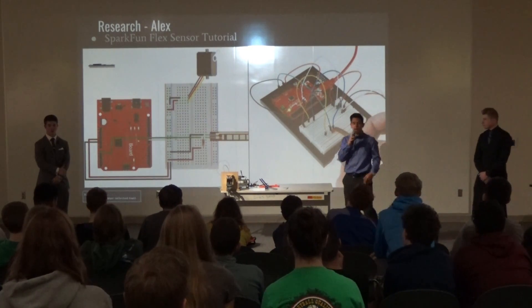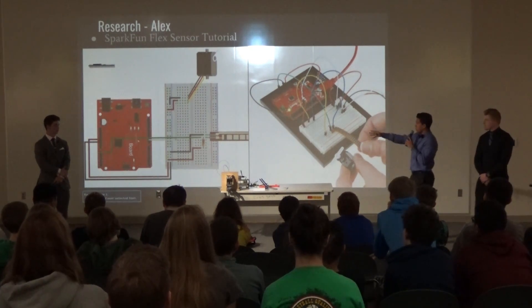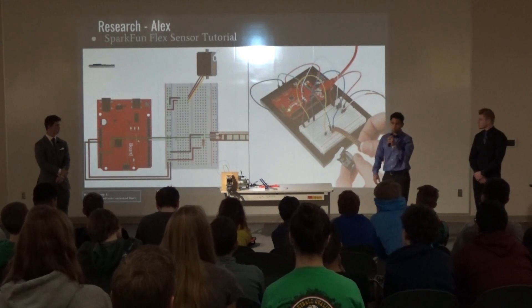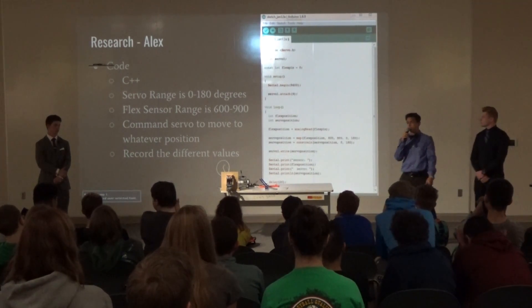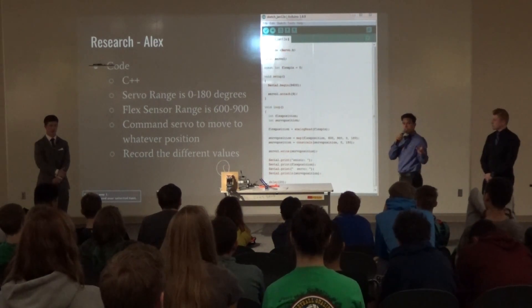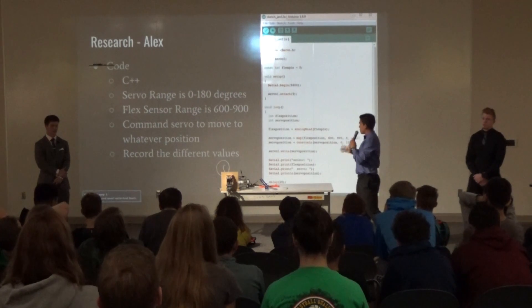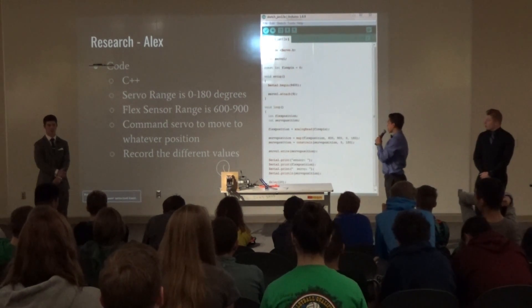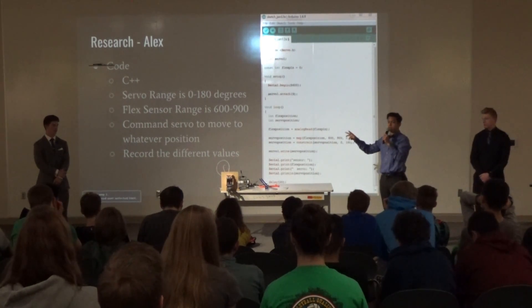I wanted to research how the flex sensor would affect the servo. I found a tutorial on the SparkFun website that set up a circuit and allowed me to see different values of the flex sensor and how that would make the servo change. Based on that, I developed this code written in C++. The servo ranges from 0 to 180 degrees — or 90 degrees in either direction. The flex sensor ranges from a value of 600 to 900. The key part of my code is that it commands the servo to move to a certain degree based on the different value of the flex sensor. The last part records values so I can hook it up to the computer and further analyze the data.